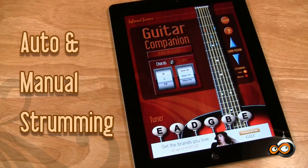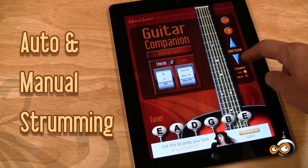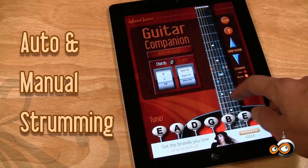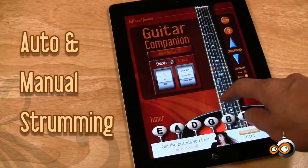One of the coolest new features are new auto and manual strumming modes. Auto repeats the chord so you can practice along to get it just right. In manual mode, you can play the chord slowly, which helps you learn the notes that make up the chord form.